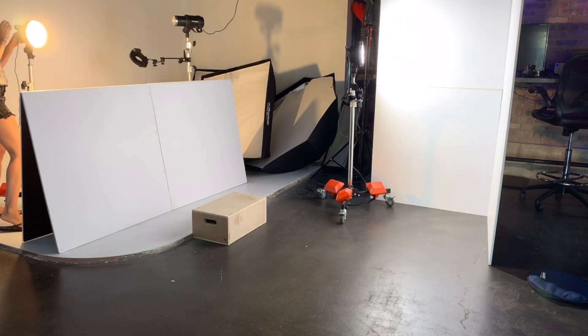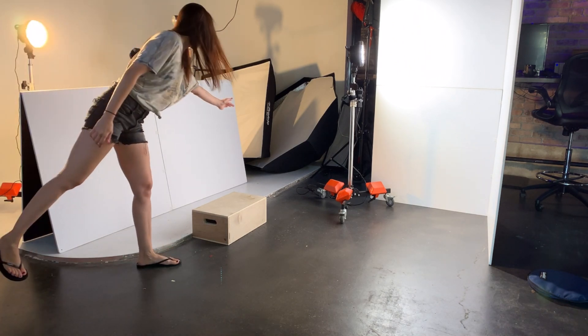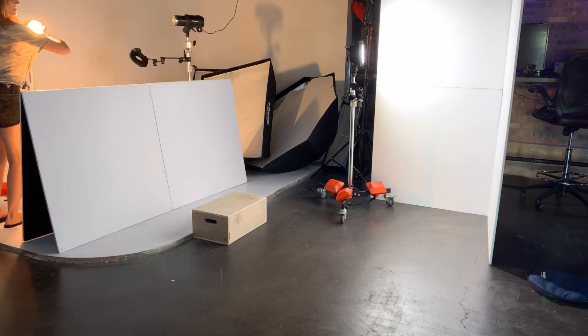The other way continuous light is a nice baby step is because when you have a continuous light, you can see what it's doing. You can see how it's shaping the face, where the light direction is, where the shadows are, and where the light may or may not be hitting in the wrong spots.